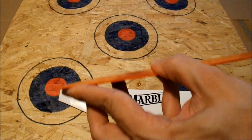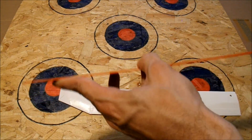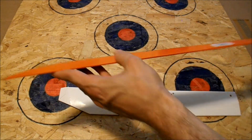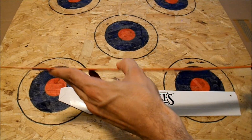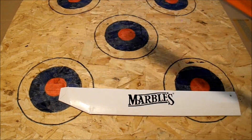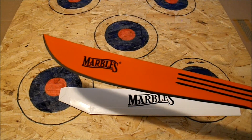It feels like there's a fair bit of bend to it too — it's a bendy machete. I mean, I don't know if you can see that, but there's quite a bit of play in the blade. So I don't know if it's gonna break on me or not; I guess we'll just have to try it and see.